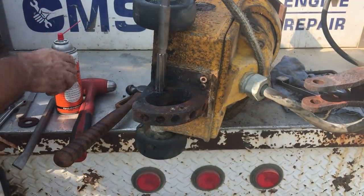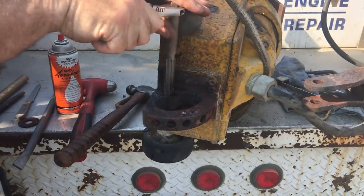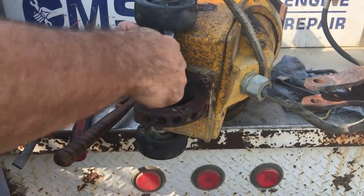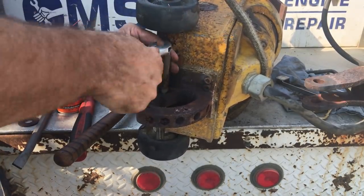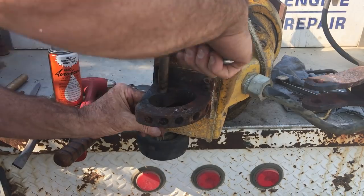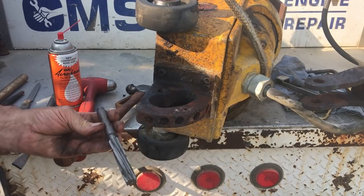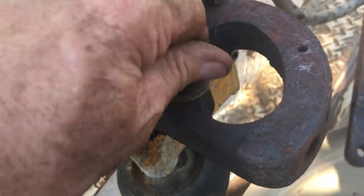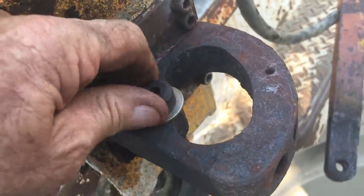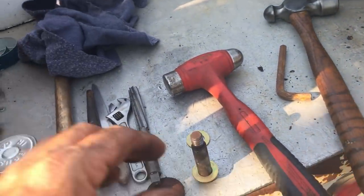Just running a reamer down the hole to clean it up — best way to clean up the hole yet still keep a nice fit with the pin. Before I went to all this trouble I did hook up power to the motor and that all seemed to work fine. I had a little bit of problems with the switch — contact points were kind of arced up — but I was able to clean them up enough to use it and see how it's going to work out.